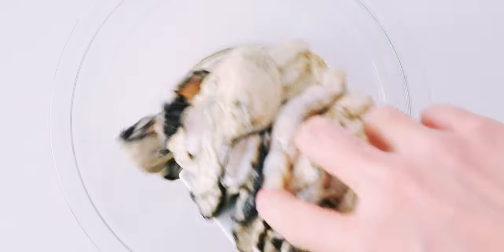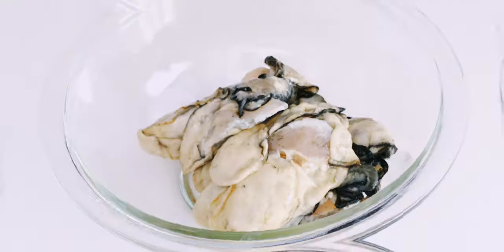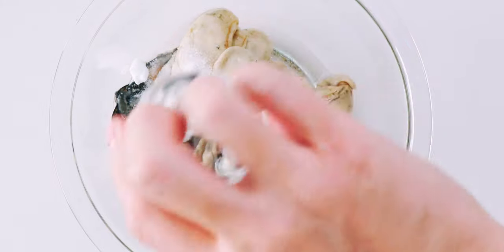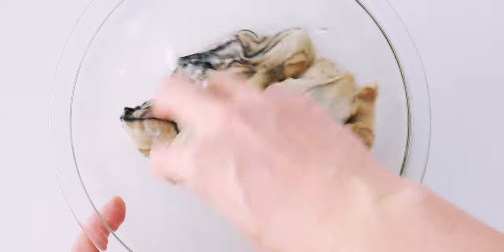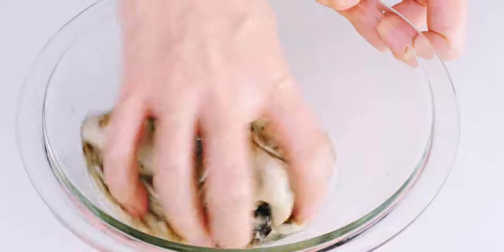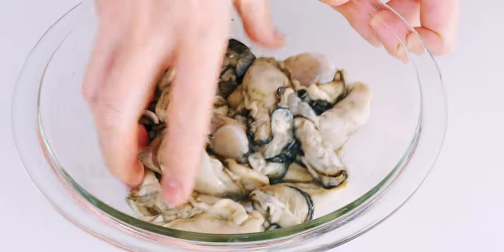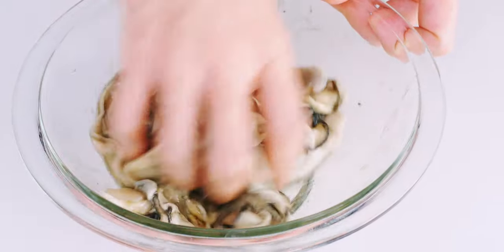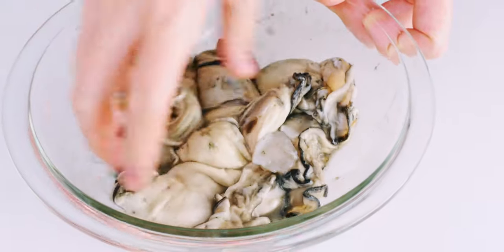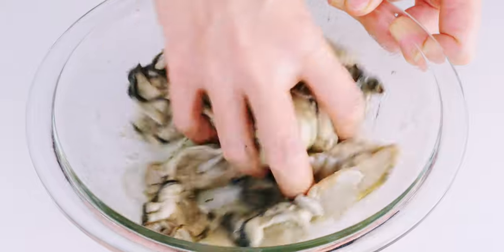I'm going to prep the oysters by dumping them into a bowl and adding the sake, baking soda, and salt. Then I'm going to gently mix these together with my hand to scrub the surface of the oysters. This coaxes out any dirt or slime from the oysters, and the baking soda neutralizes any unpleasant odors while plumping them up. Just be careful not to puncture or smash the oysters.